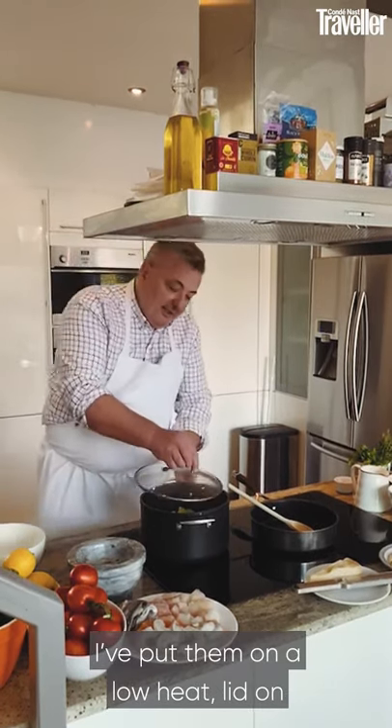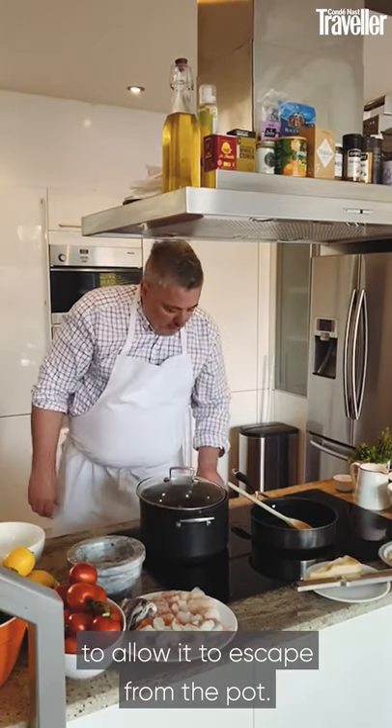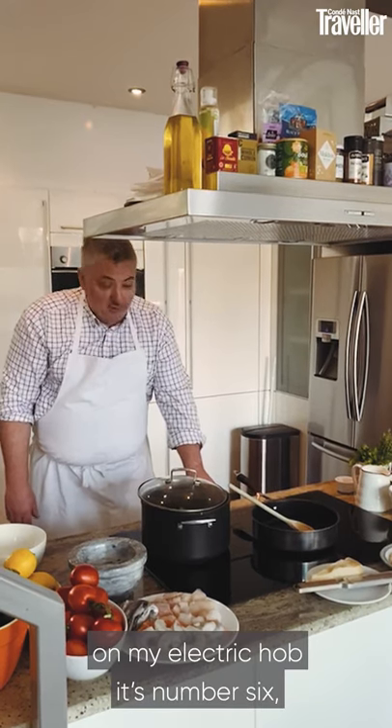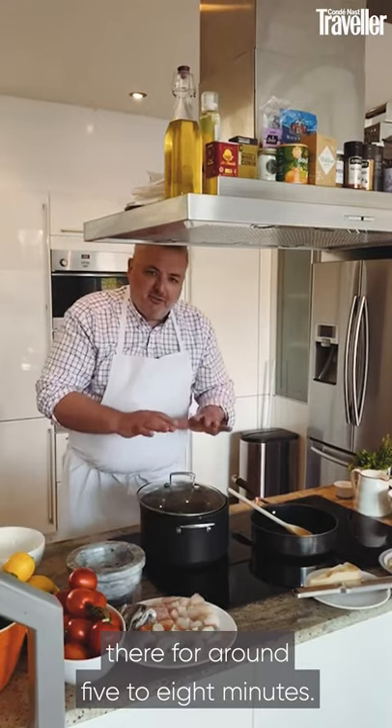Put them on a low heat with the lid on, just a little bit open to allow steam to escape from the pot. Turn it down to number six on the electric hob and let them dry out for around five to eight minutes.